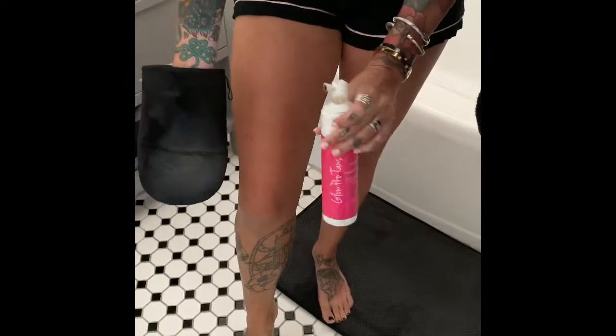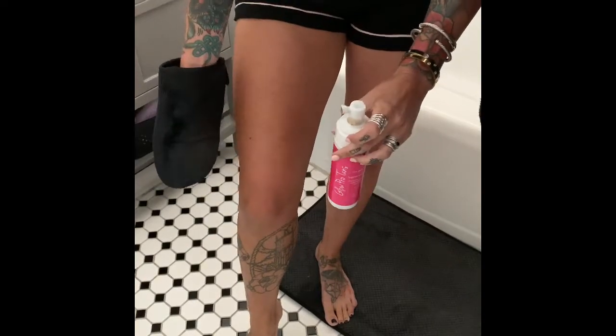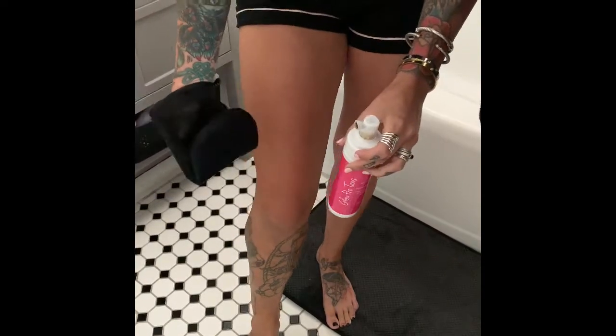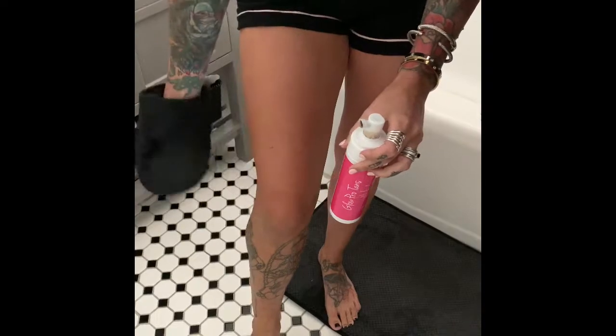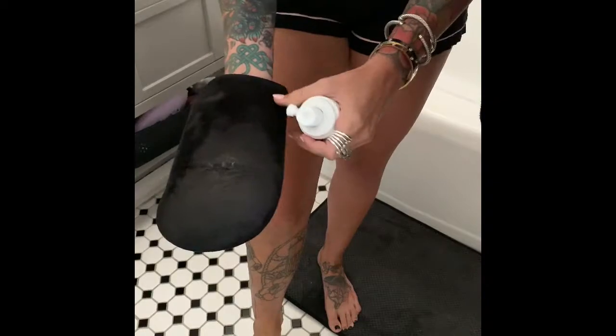You want to wait two to three minutes before redressing and wait at least six hours before rinsing off. Once you rinse off, you'll see that the bronzer will fade off of you, but that's just the top coat — you will have and retain your tan.